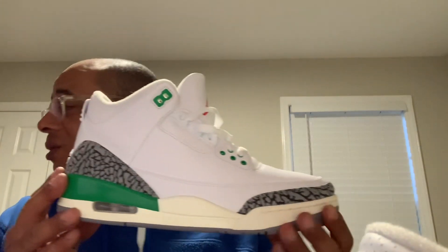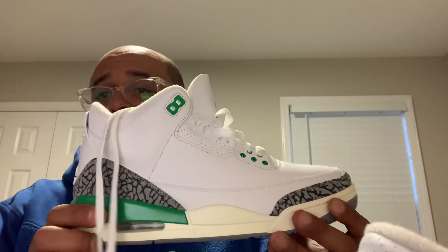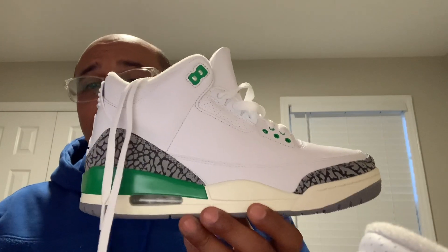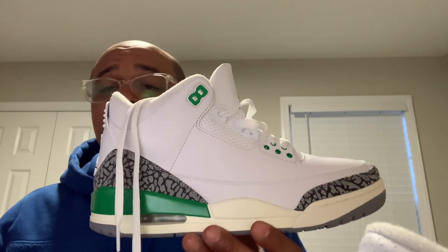I've been going back to using my Crep Protect again. Whatever you use, whether it's Crep or some other product — I just happen to like Crep because I can catch it at Finish Line, Hibbetts, or most places I visit where I go to purchase socks and all that stuff.